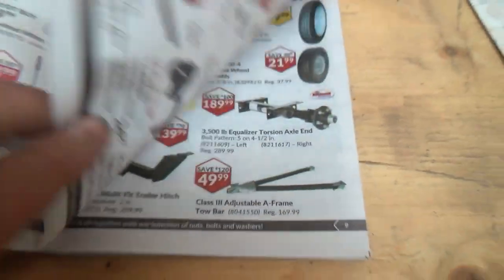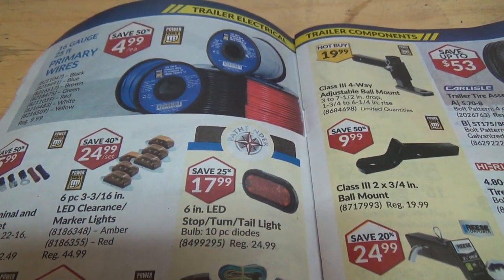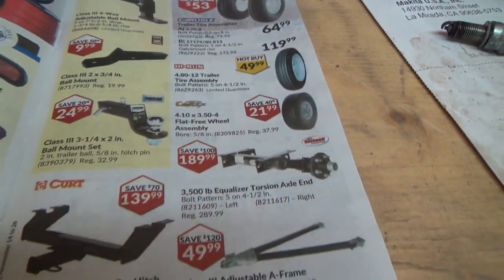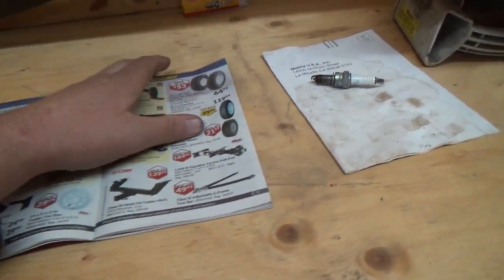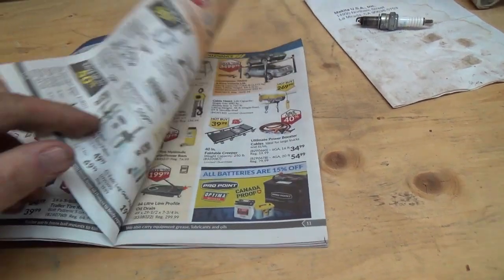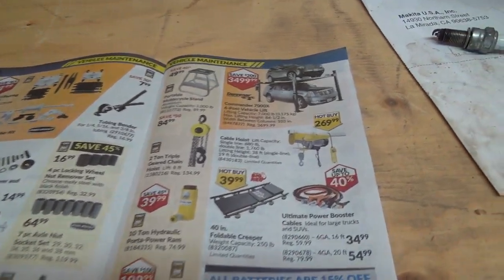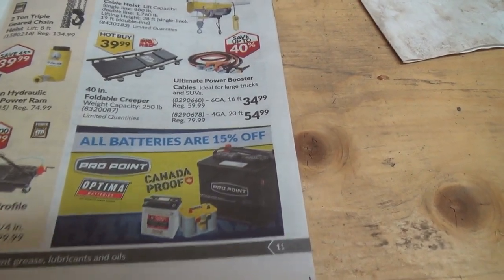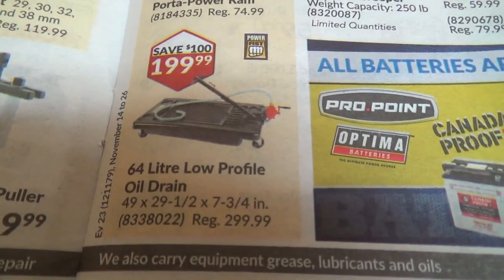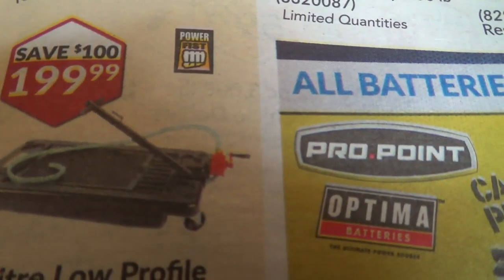Some pretty sweet lights here — but I'm good for lights. Trailer stuff, some tires. It's getting cold out here. I actually have some black paint — I've got my leaf trailer in the garage warming it up so I can paint it again. Remember when we built and painted that? It needs another paint job. Booster cables — actually kind of cool. A 64-liter low-profile oil drainer — it looks like it's got a little pump to transfer it into a jug.